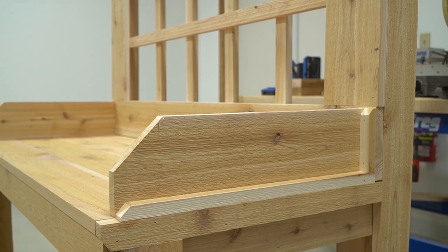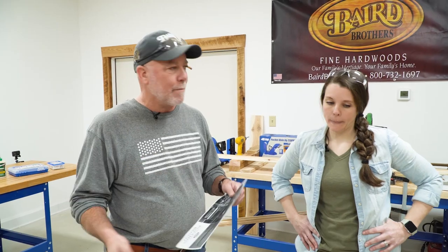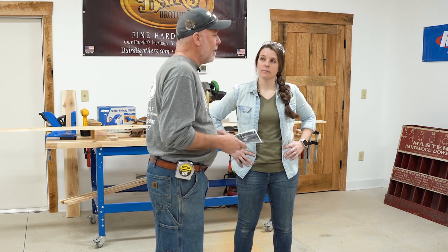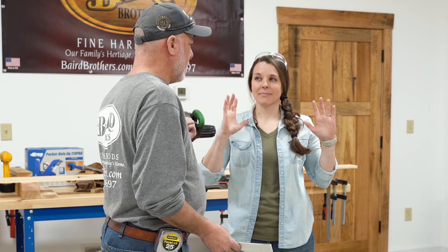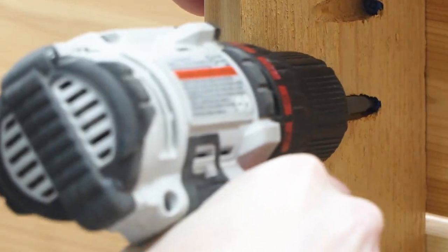What we're going to take you through today is a great spring project — a western red cedar potting bench, a garden potting bench. It's something you put out and leave out. Hopefully today we're going to give folks some instructions and a couple of different options for how you can assemble it. Baird has available the brand new 720 Pro pocket hole jig from Kreg, and you will be seeing us use that today.